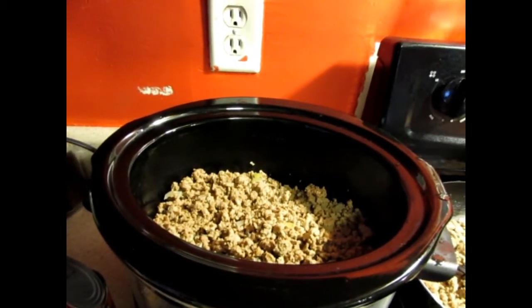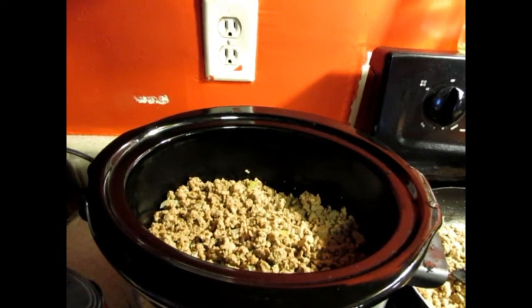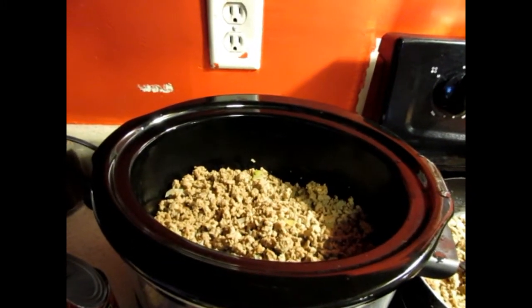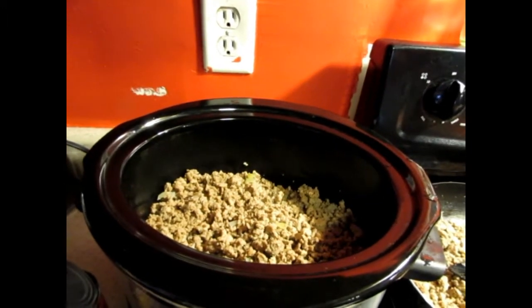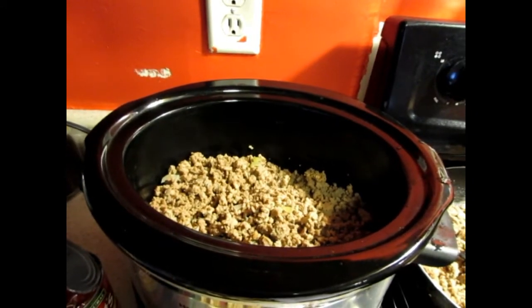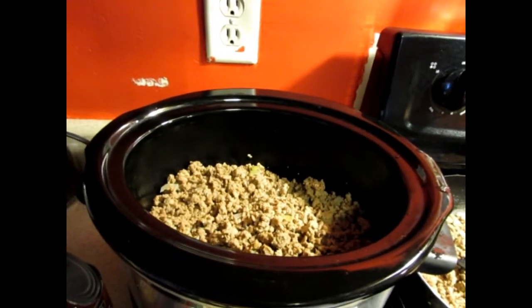I know that Miss Redbone 2010 added carrots and hers, and it came out looking really good. For mine I'm using ground turkey — it calls for ground beef, but the recipe I printed off she used ground turkey as well. To me ground turkey just tastes better as far as the flavor when you season it, so I'm using ground turkey.